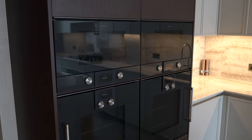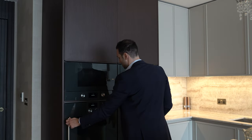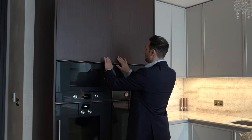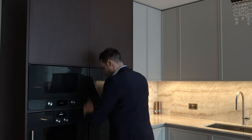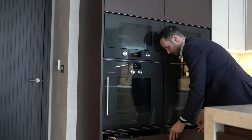Coming around to the cooking section, we have a grid of Gaggenau 200 Series appliances in anthracite — two single ovens at low level and two microwaves at high level. Above that there's more fully shelved storage, and below there are push-to-open drawers with really deep storage.